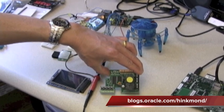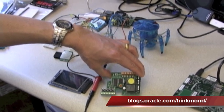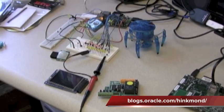This is from Element 14 — it's called the Pi Face, and you can program it in Java too, not just in C.